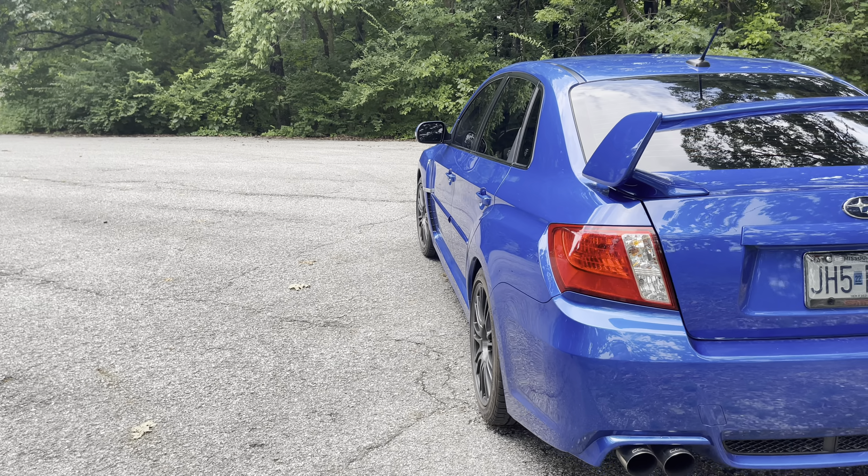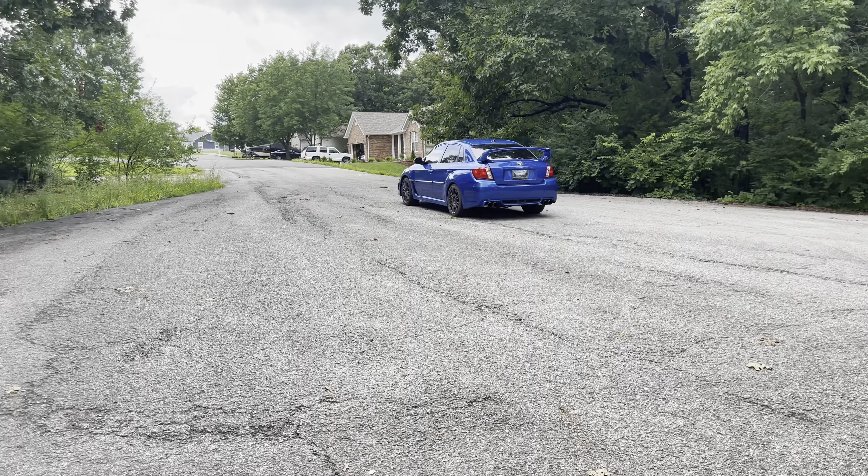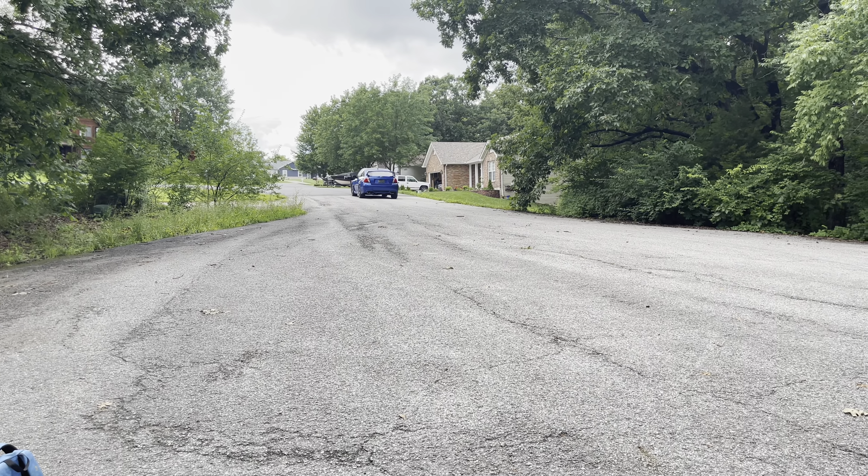And that everybody is my new 2014 STI. If you enjoyed the video make sure to give it a big thumbs up, comment down below, and subscribe for more content. If you're wondering any questions — I will explain what happened to the WRX and why I didn't post for so long — but for now let's get a gorgeous view of me driving off into the sunset.